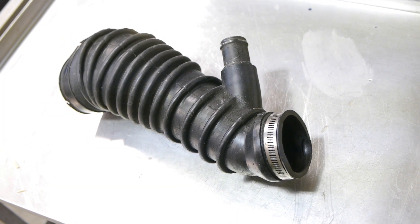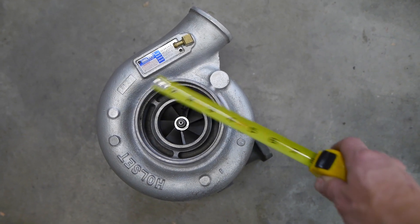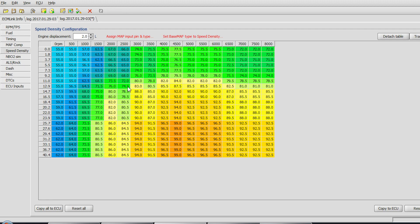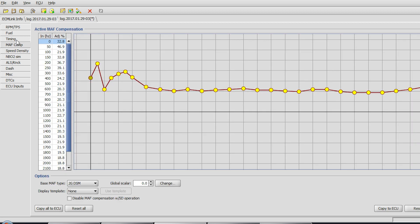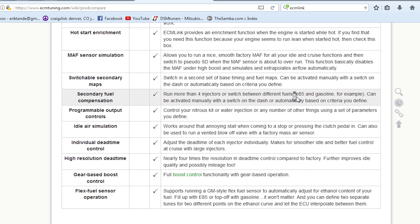Why do I need a new intake? Because the stock 1G snorkel certainly isn't going to fit over the 4-inch turbo inlet on the HX35. Anyway, here's the speed density setup from ECMLink. I also need to upgrade my tuning software from ECMLink V3 Lite to V3 Full. I don't absolutely need this upgrade to run speed density, but the full version is well worth it. You can find the full product comparison on ECMLink's website — it's full of awesome info.